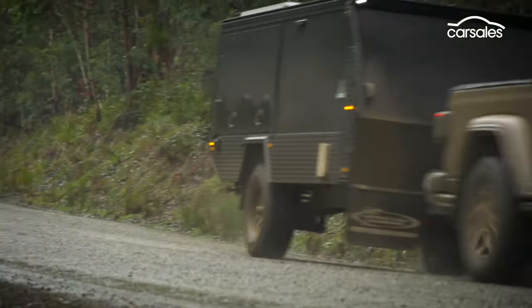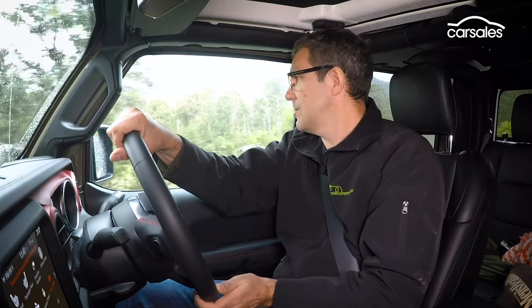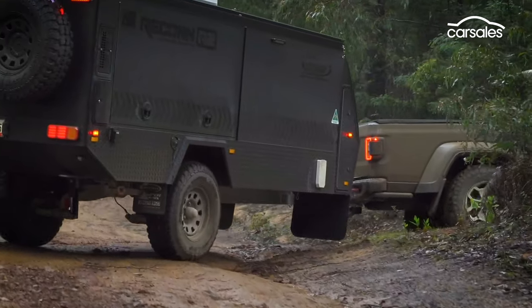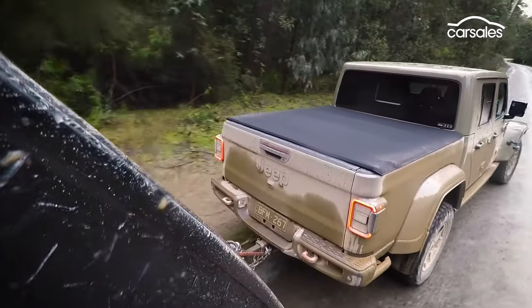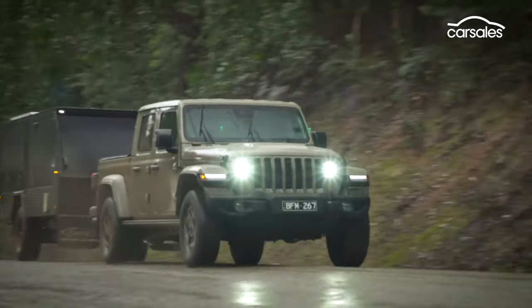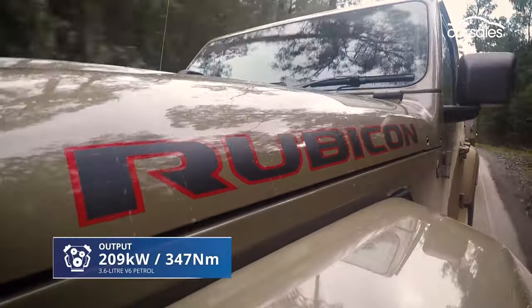More lifestyle than tradie ute, the Gladiator, at 5.6 metres long, has a big footprint and turning circle, making it a handful to manoeuvre at times. Its tow rating of 2.7 tonnes and maximum payload of 620 kilograms is also behind the competition, and unlike most of its diesel-powered rivals, the Gladiator only comes with a 3.6-litre petrol V6 engine matched to an 8-speed auto.